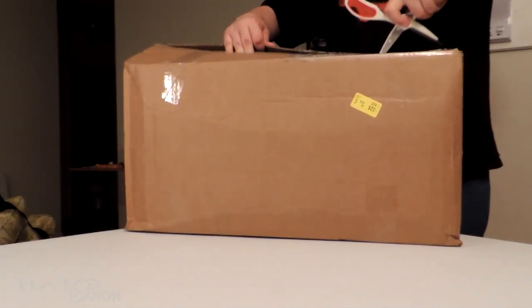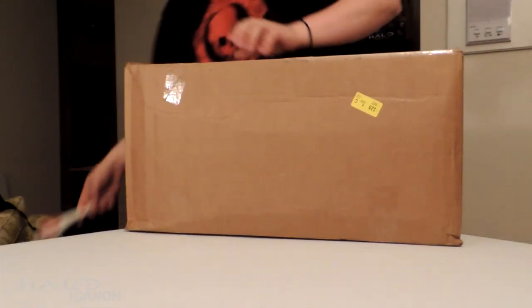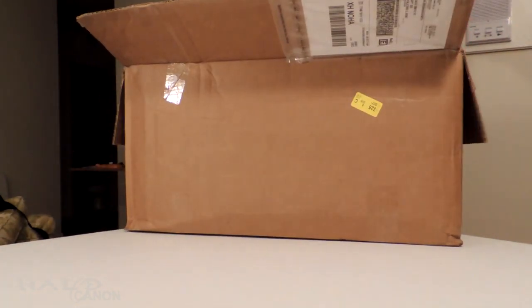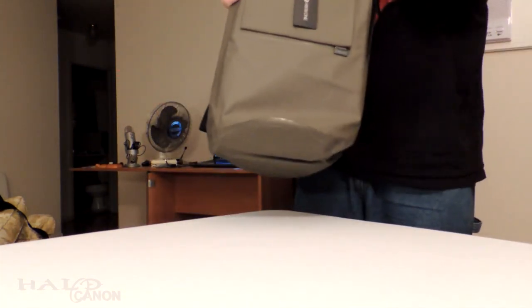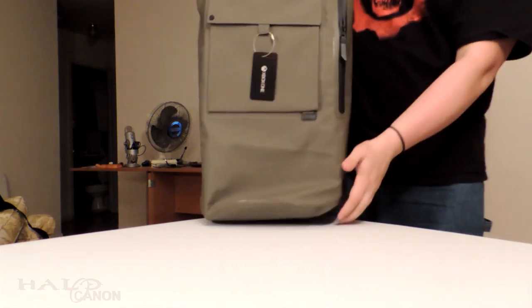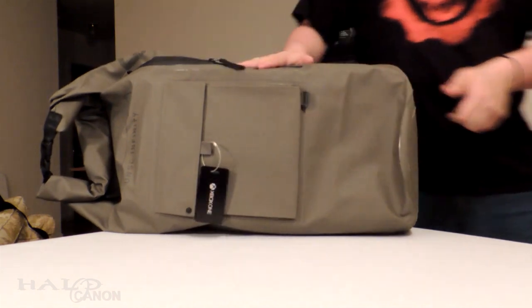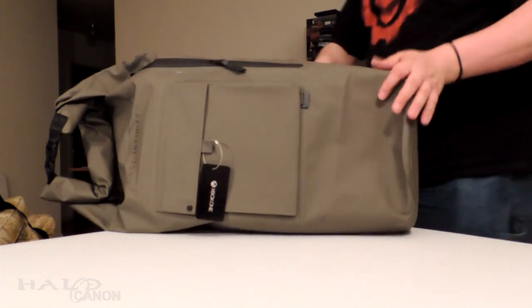This is my knife — it has a razor edge. Actually, I'll use scissors instead.